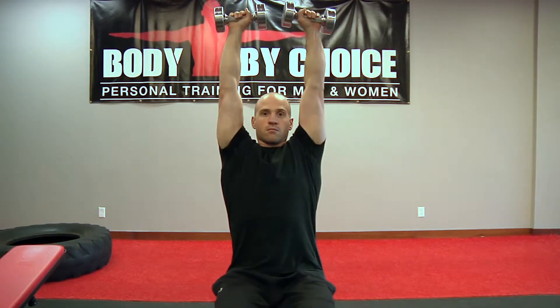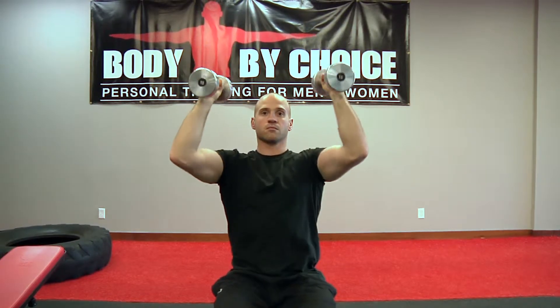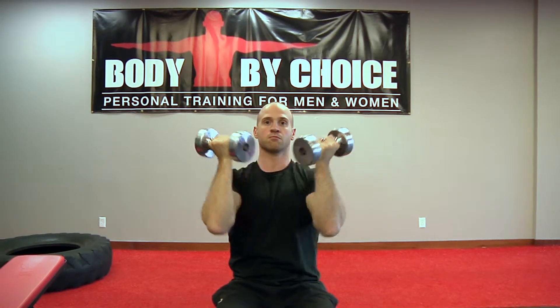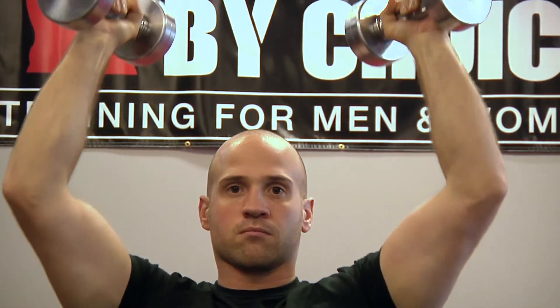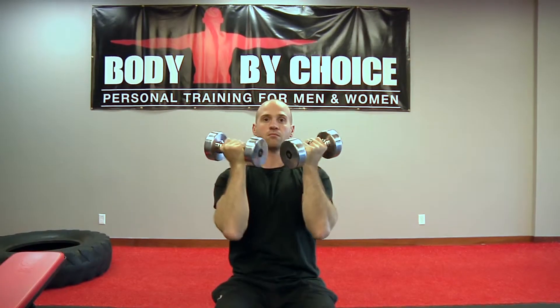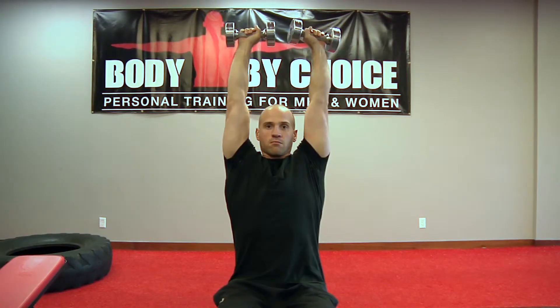Begin with the dumbbells in front of the body just below the chin in a supinated position. Initiate the movement by pressing overhead while pronating the hands at the top. Extend the arms high and strive for full extension. Finish by lowering the weight in the same manner and return to the starting position.